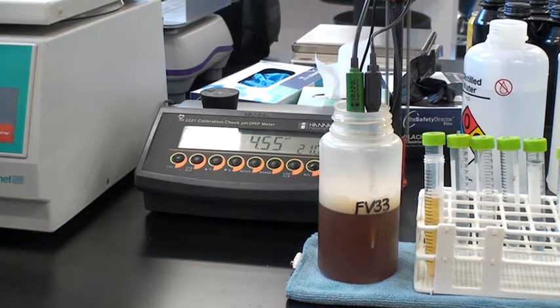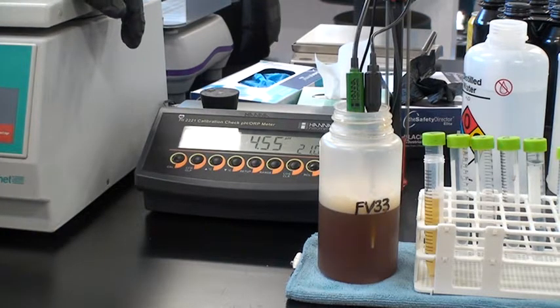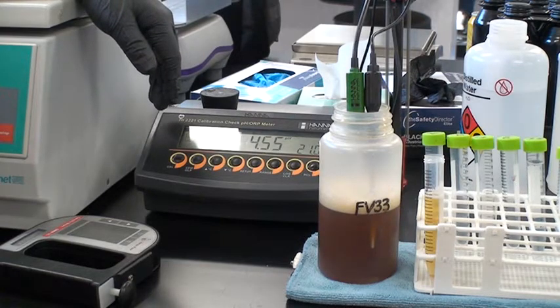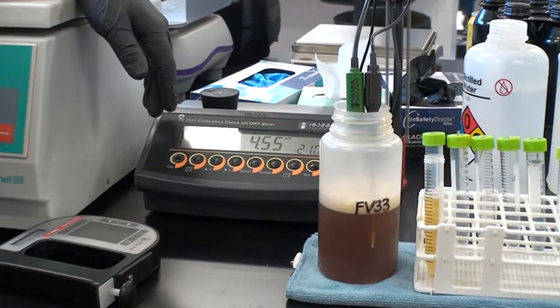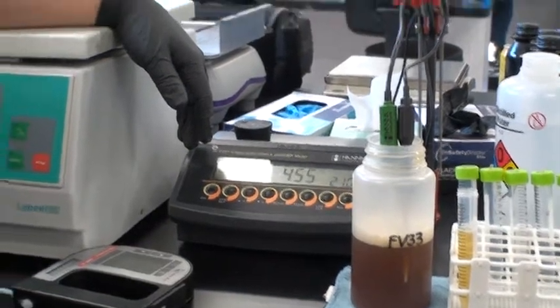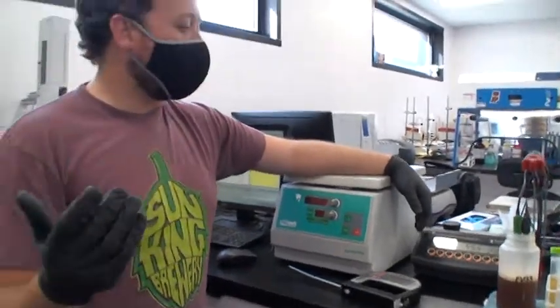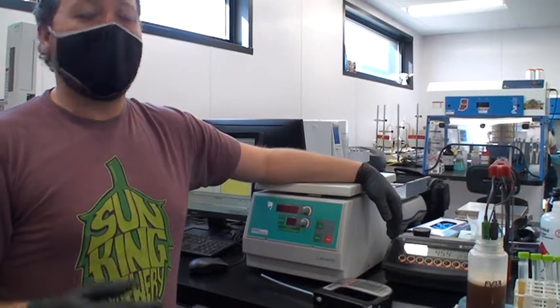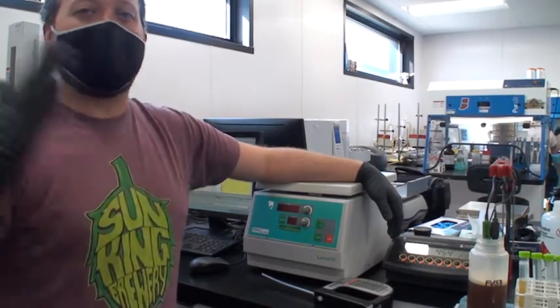Based on experience and tracking this daily, a reading of 4.56 tells you you're right on track. If you're not on track, it depends: when you mash in a beer, the mash pH is around 5.2 to 5.4. After chilling and adding hops, in the fermenter before pitching yeast, pH typically drops from 5.3 to 5.0. So 5.0 going into the fermenter is right. If it's still at 5.0 on day one, the yeast aren't doing their job. If the pH went up, that could mean cleaner or caustic residue is still in the tank — a bigger problem to deal with.